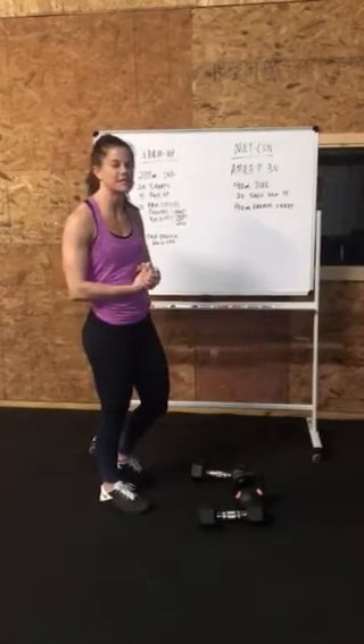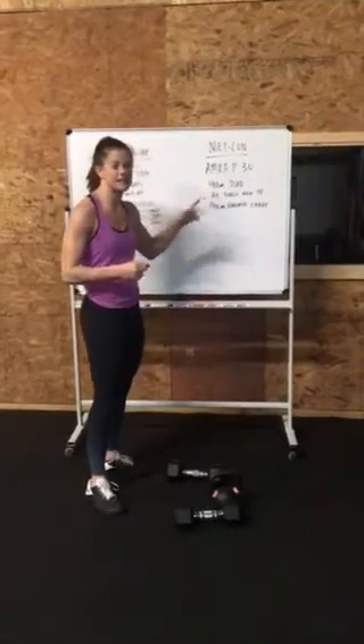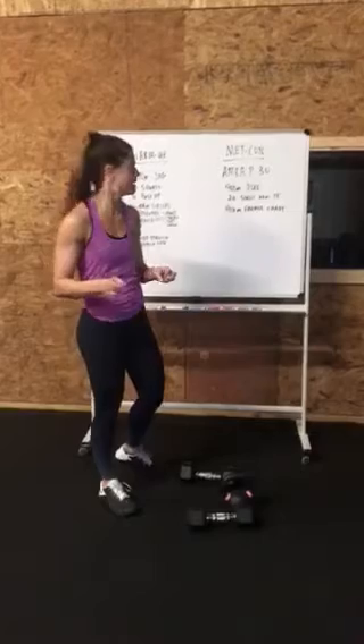Alright guys, let's go for the workout for today. We have a long AMRAP — 30 minutes on the AMRAP today. So as many rounds, as many reps as possible in 30 minutes. We're going to pace it out. It's a long one.